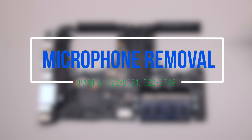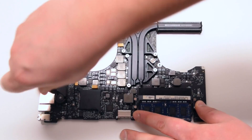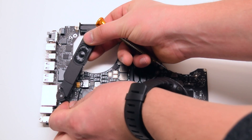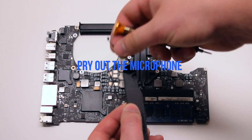Microphone removal. Flip over the logic board. Disconnect the two Phillips head screws that are securing the speaker in place. Go ahead and lift up the speaker and disconnect the speaker and the microphone from the logic board.